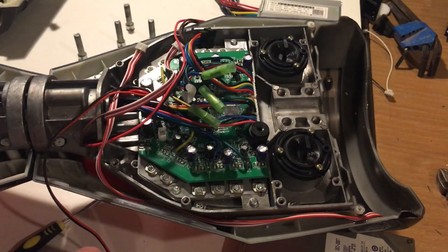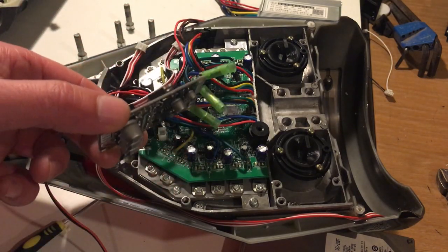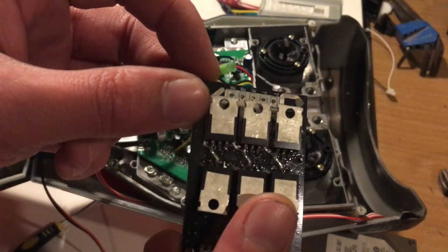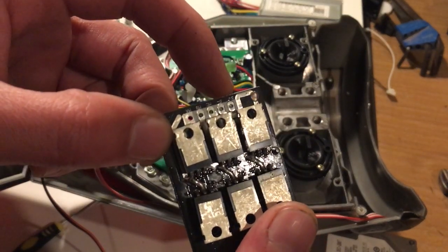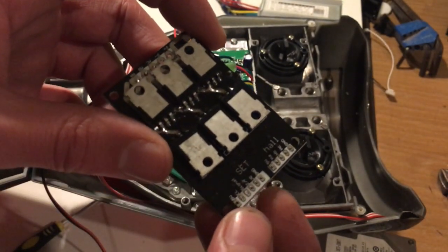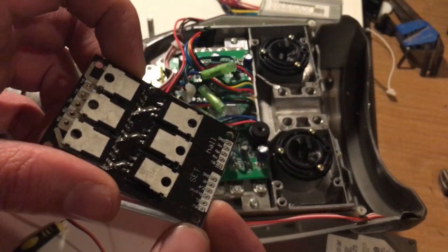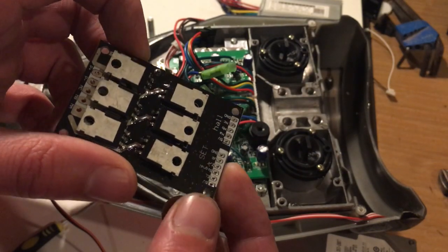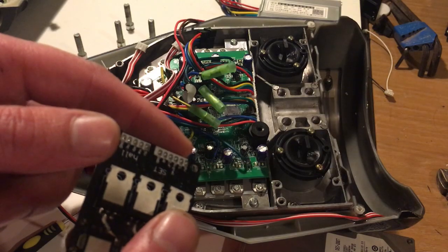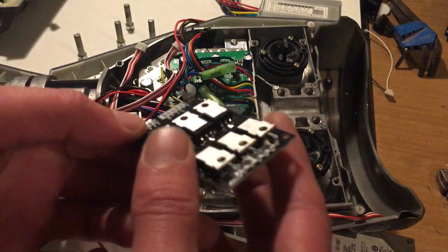For my project it's going to be a robot with four motors, so I'm going to be using these controllers. To connect them up you need power in — plus and minus — then three pins for the motor phases, plus the hall sensor connection. That connection can take an Arduino, a microcontroller, or even a potentiometer, but I want radio control so it's going to be connected to an Arduino.